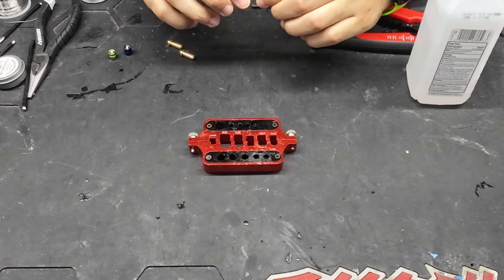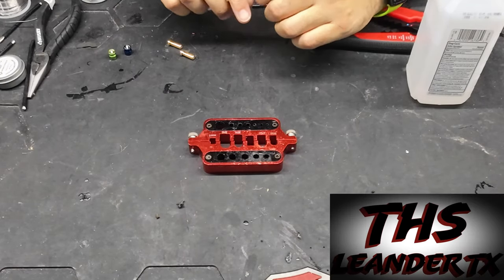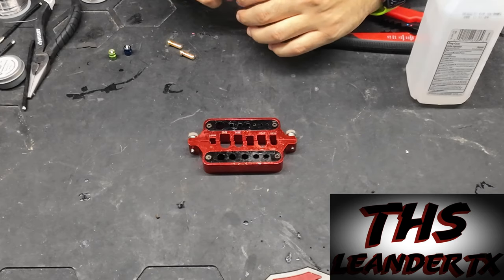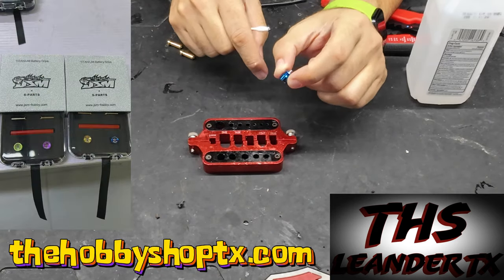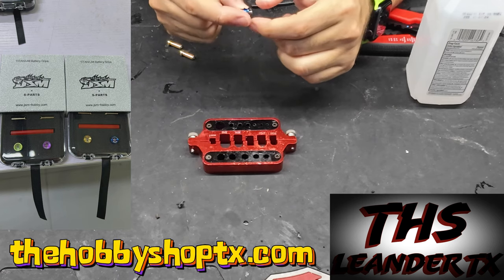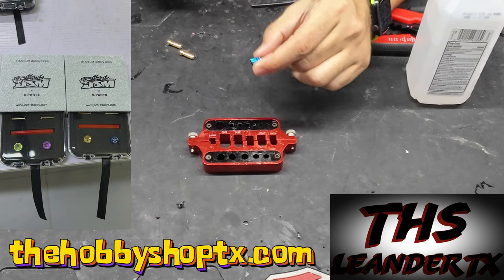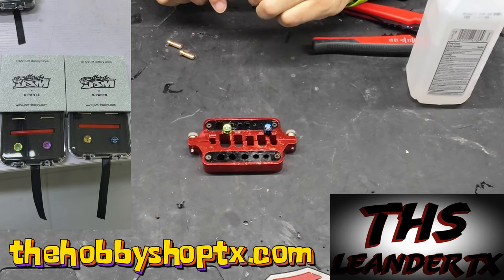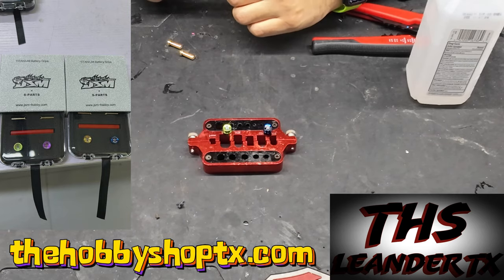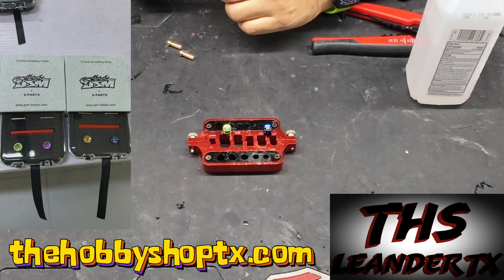Hey everyone, Randall here with The Hobby Shop here in Leander, Texas. Today it's going to be a really quick video to talk about the JSM Titanium Battery Pulls. They're not your typical battery pulls — there's a little bit of finesse that you need to actually get wires soldered onto this. I just want to give my tips and tricks on how I do it.